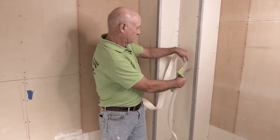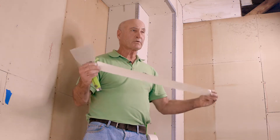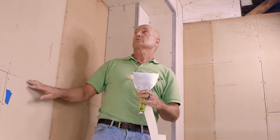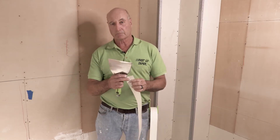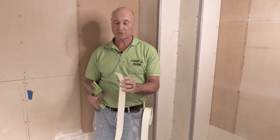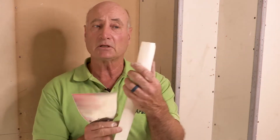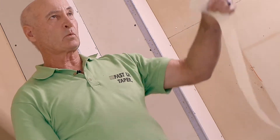Let's start with the corners, as we always do. When you do a corner you're going to have tapered joints and other joints that run into the corner — you don't want to overlap the tape, so it's essential that you do corners first. The tape comes with a natural crease down the center, and if you bend it like that it allows you to put the tape into the corner a lot easier. Make sure that crease is facing down when you feed it through.